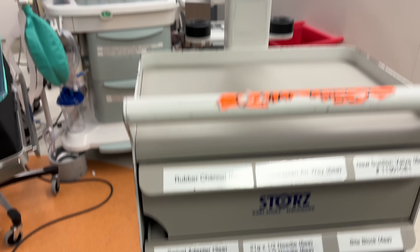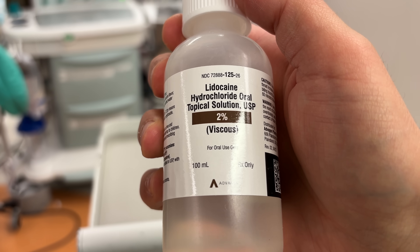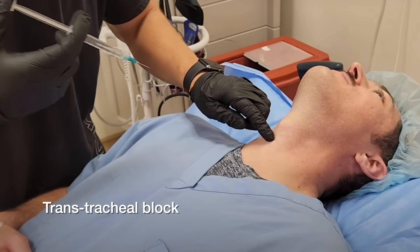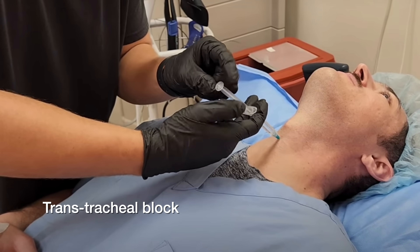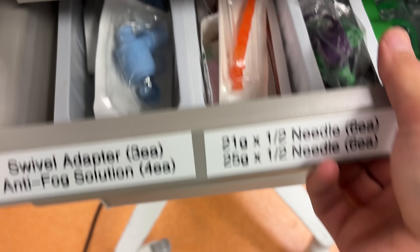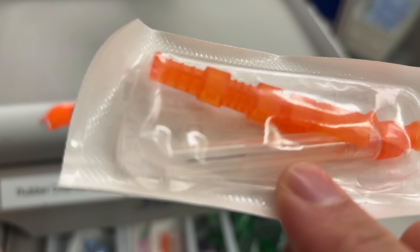One of the most important strategies to make awake intubations more comfortable is lidocaine, which is a local anesthetic that comes in a number of different formulations and can be administered in a number of different ways. There's no single best way to administer lidocaine — it's really just a function of what the anesthesiologist is most skilled at doing so they can help the patient feel comfortable. As you saw in this video, it's possible to spray the windpipe itself with lidocaine administered through a needle through the front of the neck. This is called a transtracheal block. On top of that, there are even more blocks that can be administered inside the patient's mouth to get the very back of the throat covered.